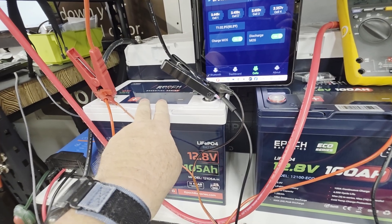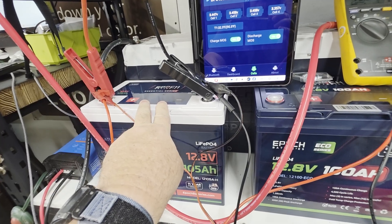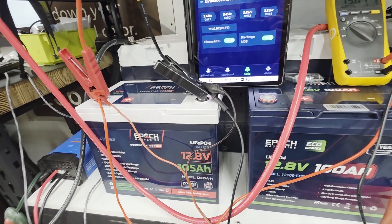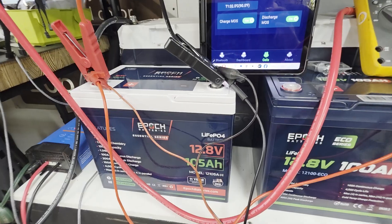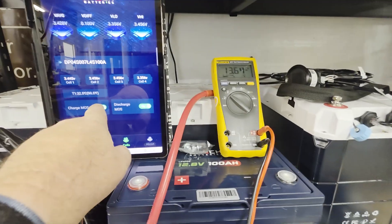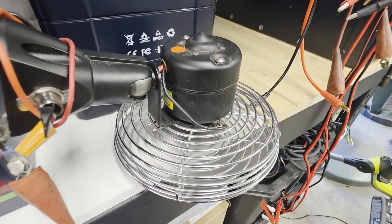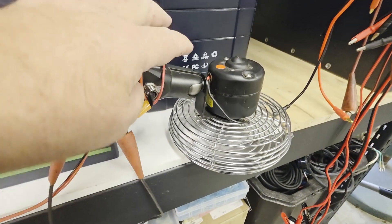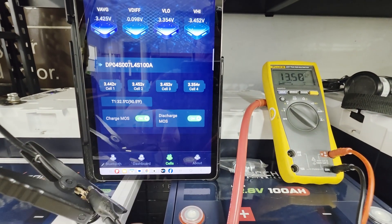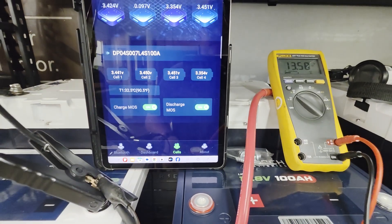You want to float this lithium iron phosphate battery at around 13.4 to 13.5 volts — just above normal resting voltage — to retain 100% capacity if you'll use it within a couple of days or weeks. If you'll be storing for a few months, drop it to a storage voltage of 13.2 to 13.3, just below natural resting voltage.